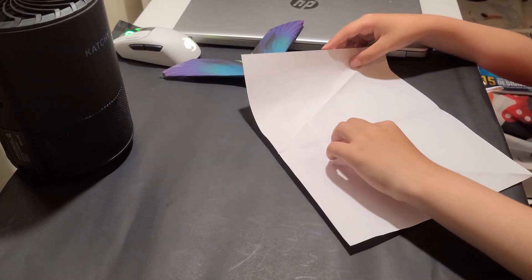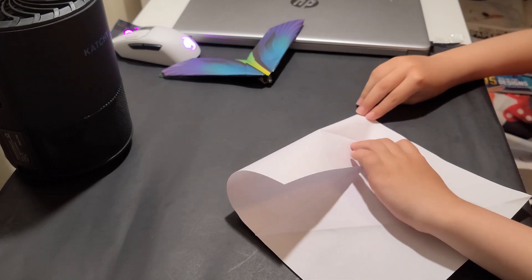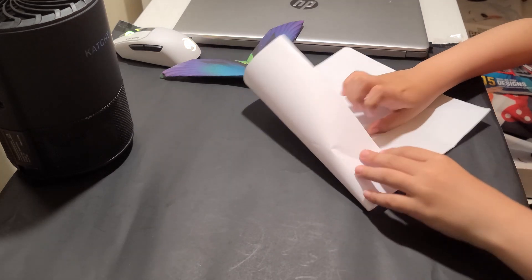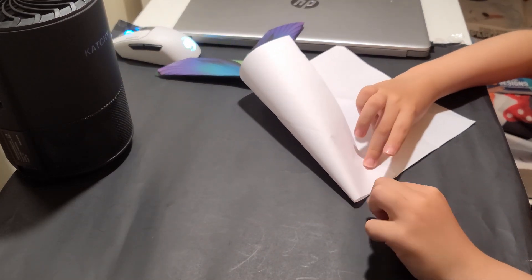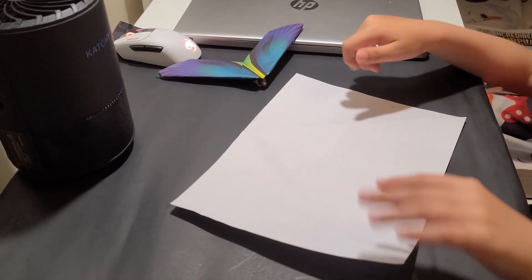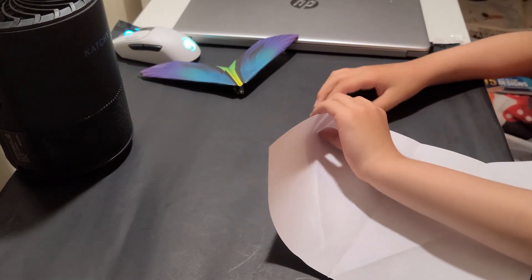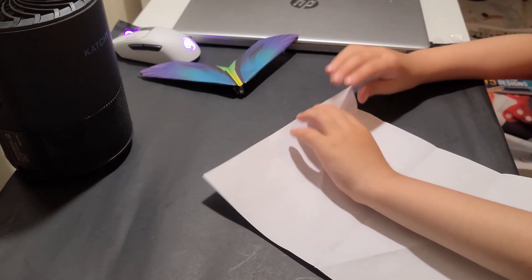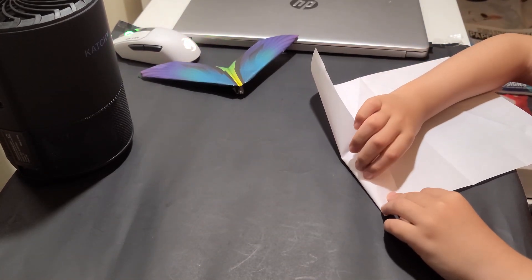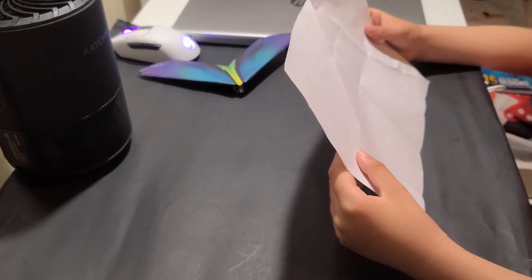Now what we'll do is fold this edge to the center crease and just make a pinch crease over here. We'll do the same thing on the other side, just making a pinch crease right here. Now what we will do is fold this edge again to that pinch crease we made. I know this is a lot of pinch creases — this is just what we're about to do. We're going to collapse this whole paper, and then do it on the other side.